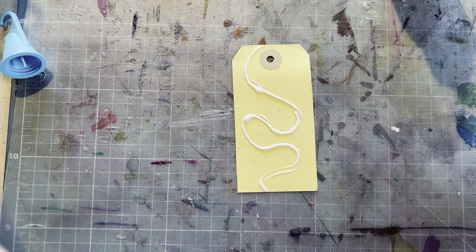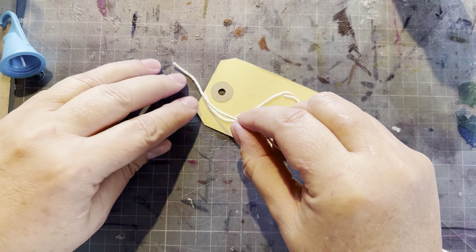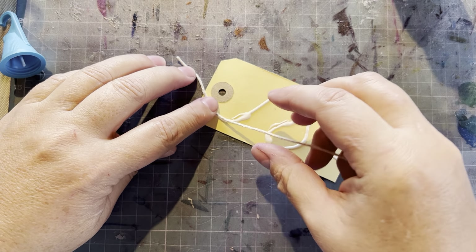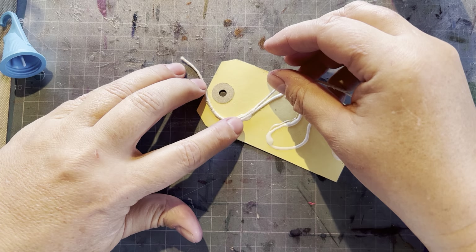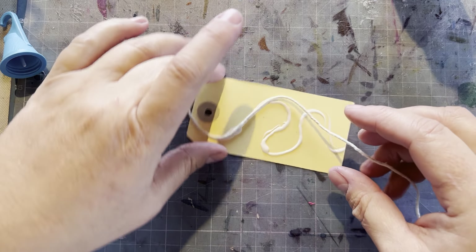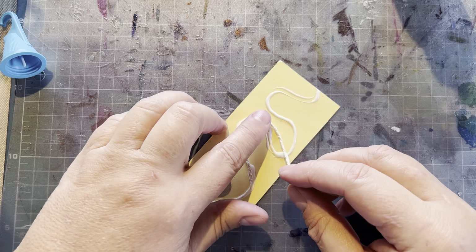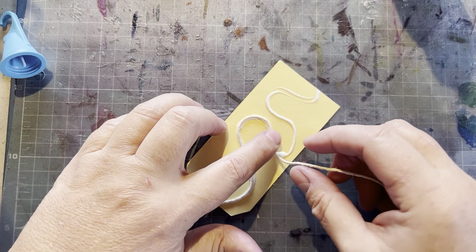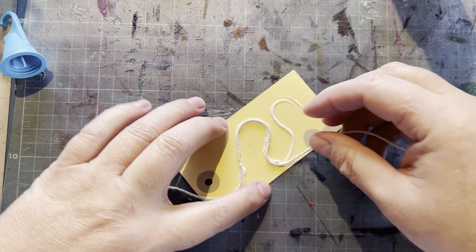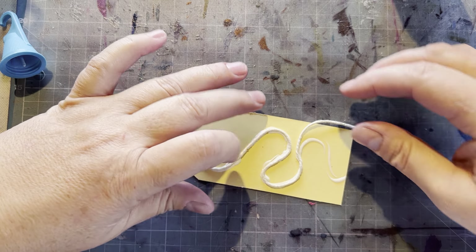Cut a longish piece of string — not a small piece that will fit, because it's too difficult to handle. Starting off the edge of the tag, you lay your string in the glue. This is ordinary white craft glue or wood glue.